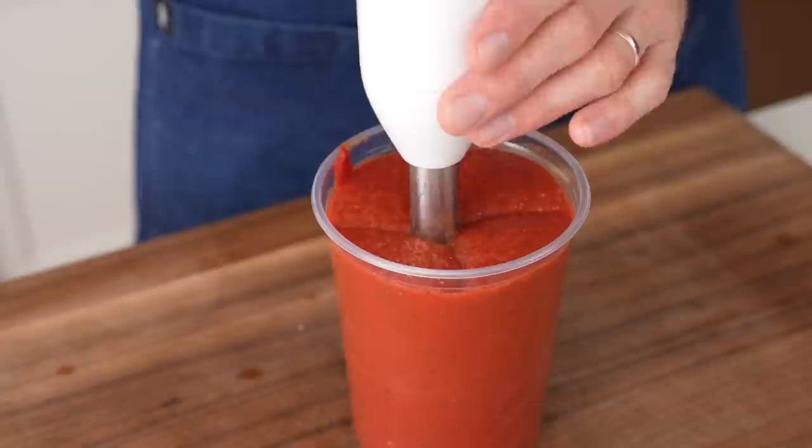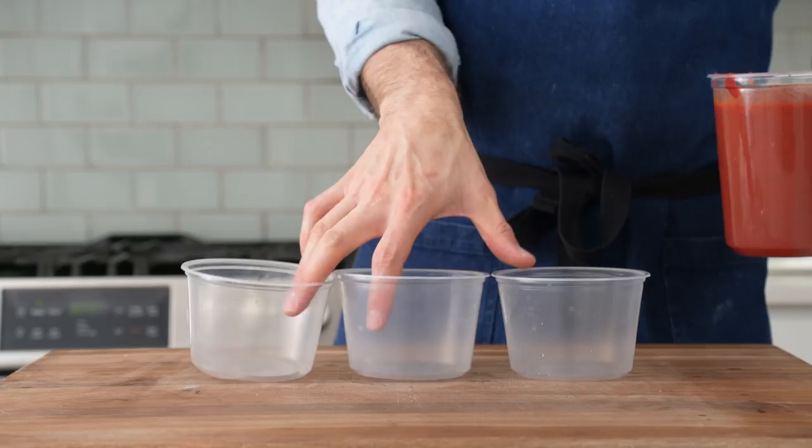There we go. This sauce has become my go-to for all thinner crust styles of pizza, so I always make a whole 28-ounce can's worth, and then split it into three containers and freeze two of them. One container's easily gonna cover two pizzas.